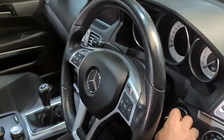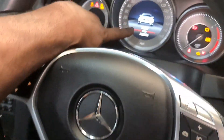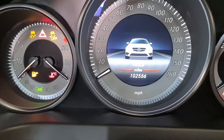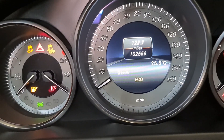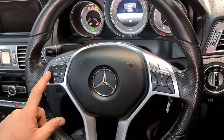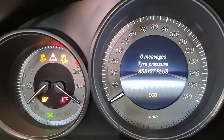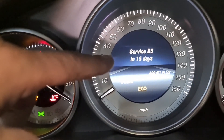So if I switch the ignition on, right on the inside here you'll see the service information come up in a minute. If I press the arrow button left and then go on to service, go down to Assist Plus, press OK — it says service B5 is due in 15 days.